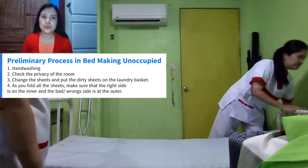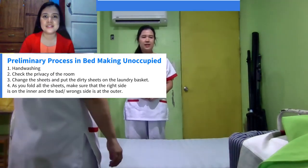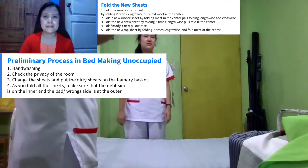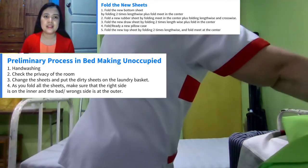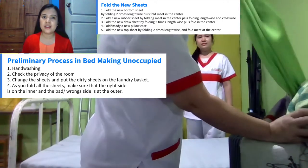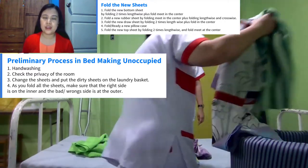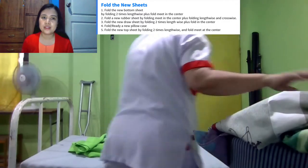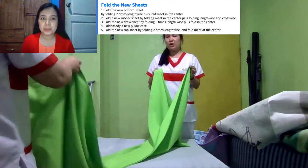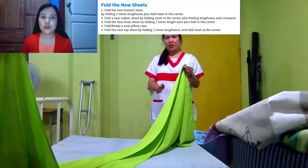We also have some reminders. We are going to fold the new bottom sheet, the new rubber sheet, the new draw sheet, and we are also going to prepare the new pillowcase and also the new top sheet.